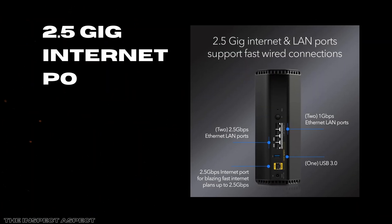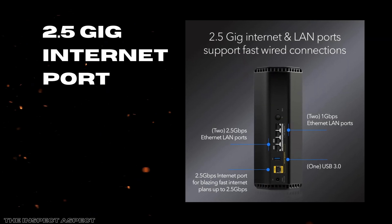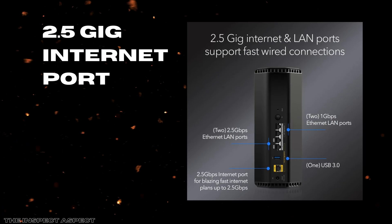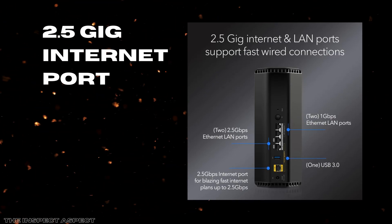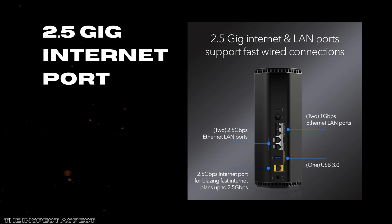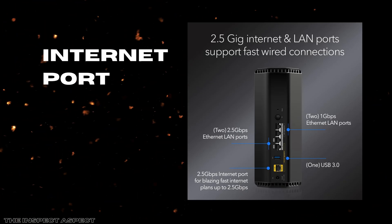Finally, the 2.5-gigabit internet port is a major highlight. This allows the router to accommodate multi-gig internet plans from cable or fiber providers, future-proofing your network upgrades so you don't have to replace your router as ISPs push speeds higher. The extra-wide bandwidth supports demanding activities like simultaneous UHD streaming and cloud gaming without a bottleneck.